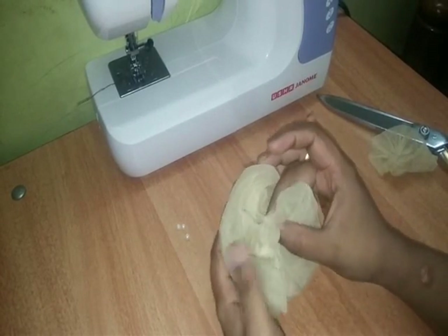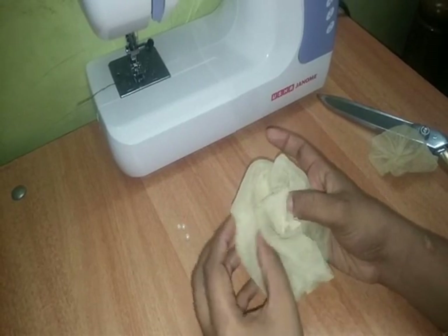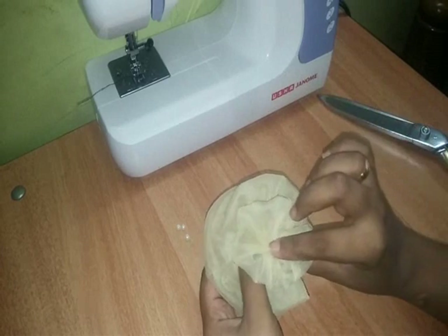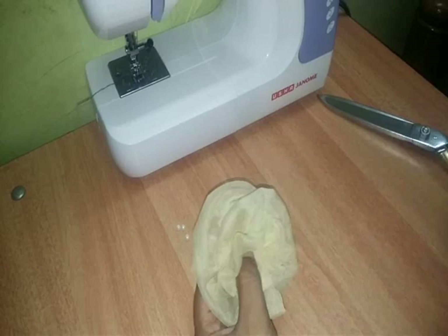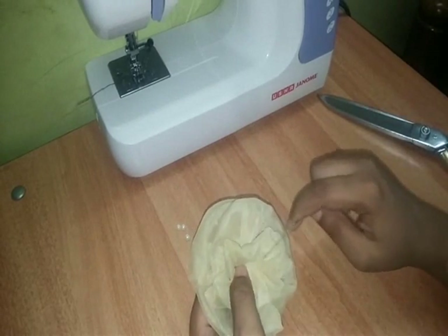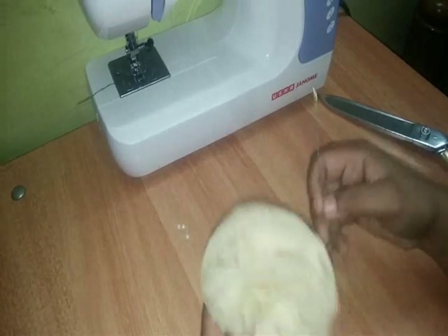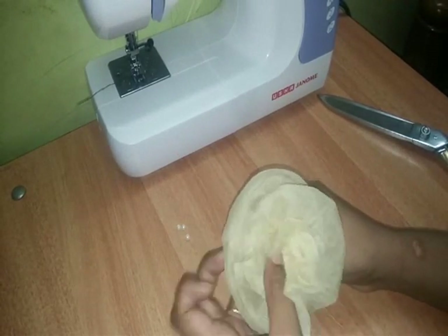I am going to put it on the side. I am going to put it on the back. I am going to put it on the side. At the bottom I am going to put a little bit of a gap.